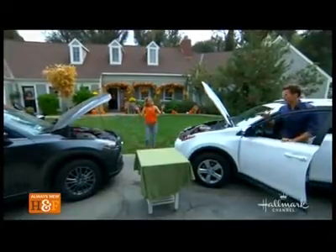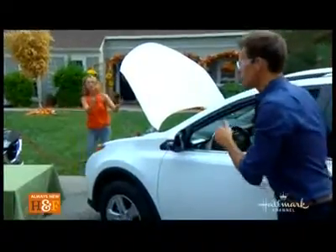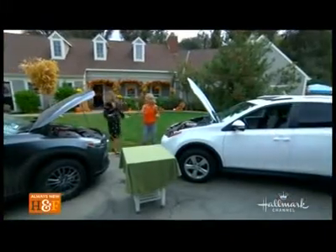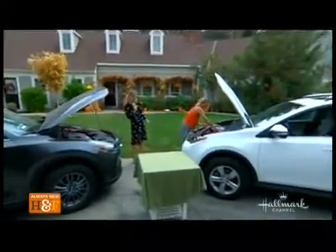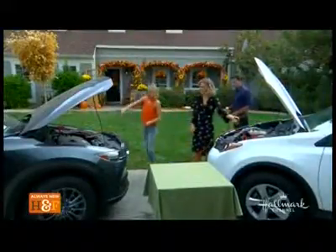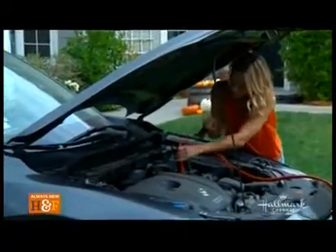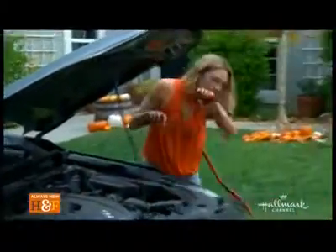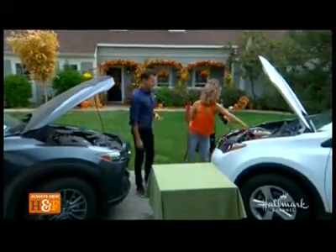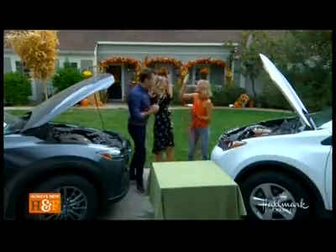All right, so we can turn off the donor car immediately — we got it started. Leave the jumped car running for a bit because we're going to drive it around the block. But first I'm going to remove these cables now, and I'm going to remove them in the opposite order that I put them on. So the last one you put on is the first one you take off. Black, then black, then red. And there we go — we have jumpstarted the car!